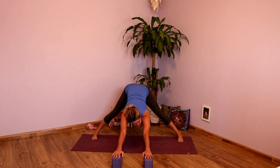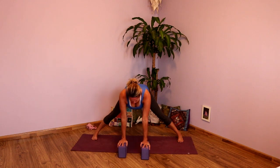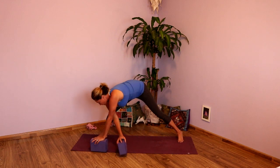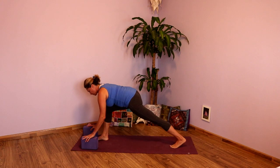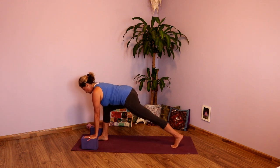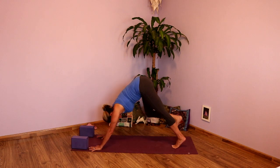Another big inhale here. Exhale. Inhale, shift the weight forward. Exhale, walk those blocks and hands back underneath the shoulders. Bending into the knees, walk those hands back to the top of your mat. Bring your blocks along. Right foot forward, left foot back — nice little lunge here. Take a breath. Exhale. Planting those hands, inhale steps you back. Downward facing dog.